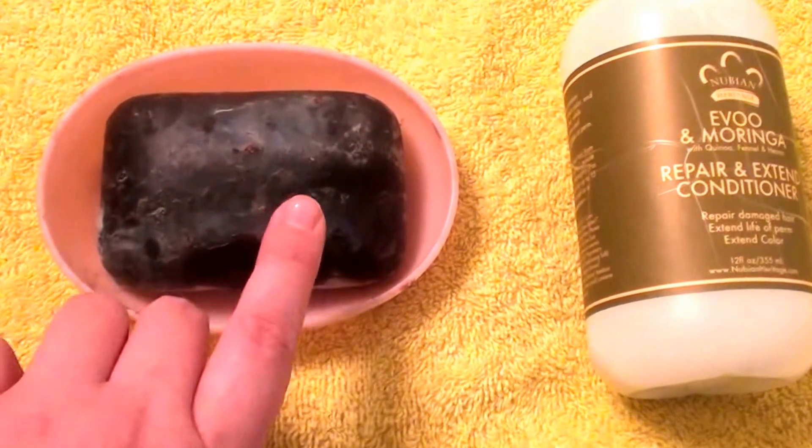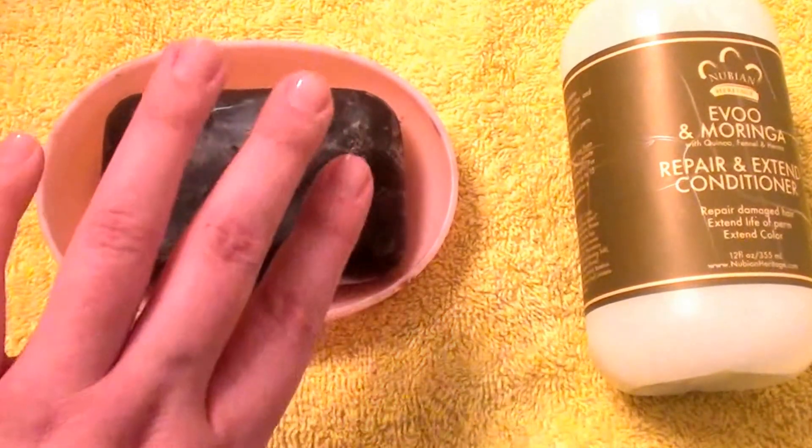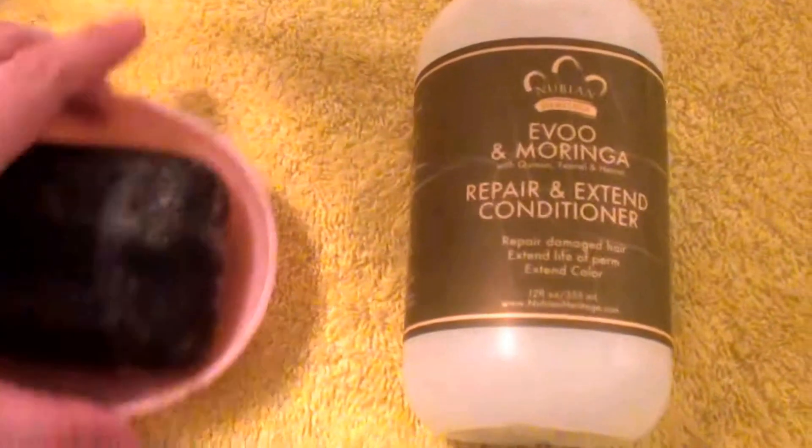I know it was under $5. Can't remember exactly how much, but very economical — didn't cost much. So there's the Nubian Heritage Black Soap, and I also got from Amazon the Nubian Heritage Hair Conditioner. On to the review here.